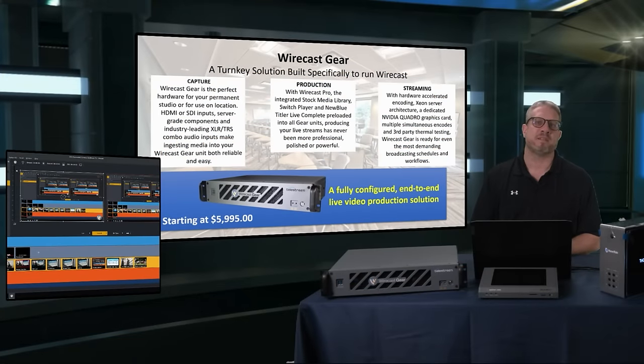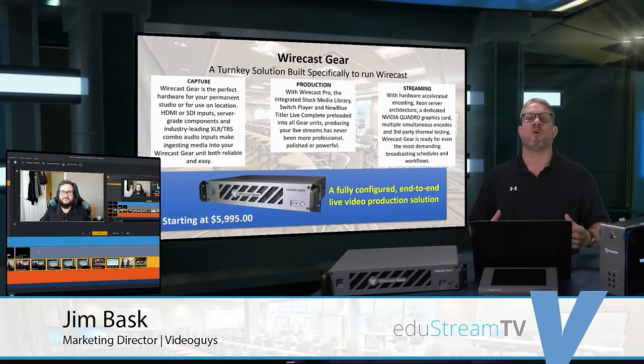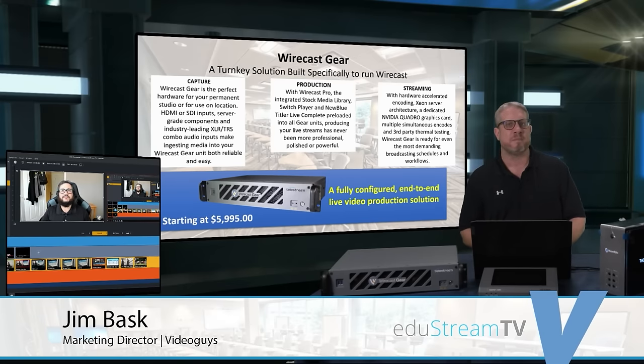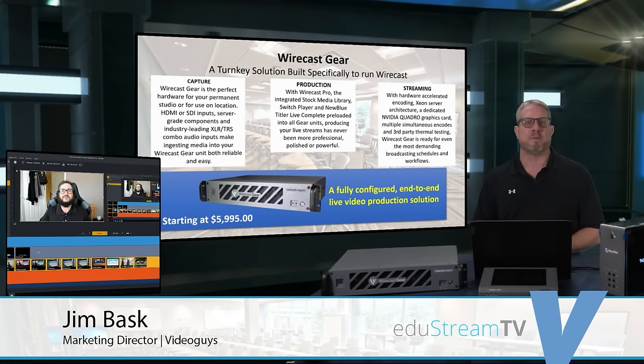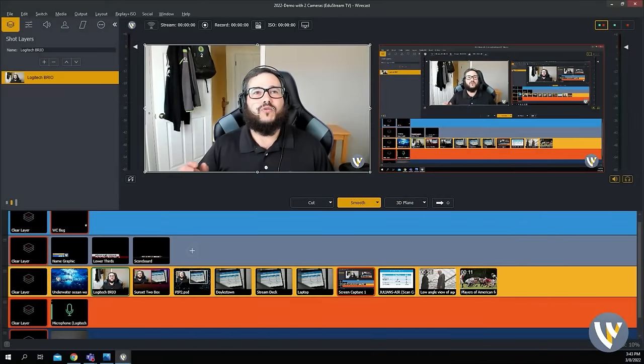What we like about the 420 system is with the NVIDIA GPU acceleration, it gives you the overhead and horsepower to handle NDI productions. While all Wirecast Gear systems have NDI capability, if you're bringing in multiple cameras over the network and really expanding your NDI production system, the higher-end 420 with GPU acceleration really gives you the horsepower to process all of that information. That NVIDIA Quadra graphics card offsets the processing from the CPU and allows you to do a whole lot more.